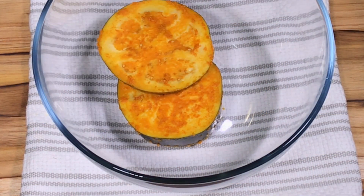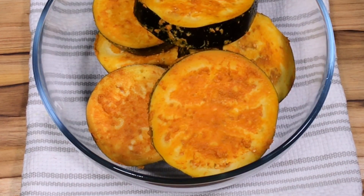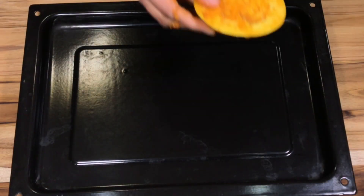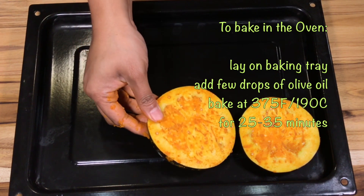We have all the dough ingredients together, and we will add and mix the dough. First, we have to make the dough and combine all the dough ingredients together.